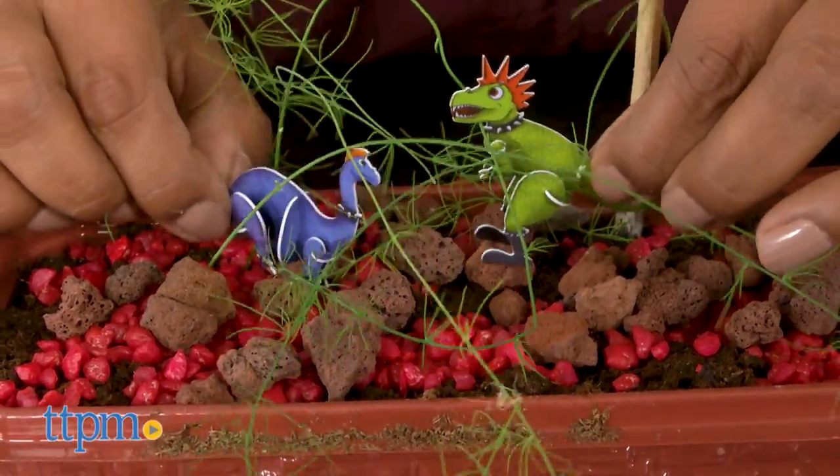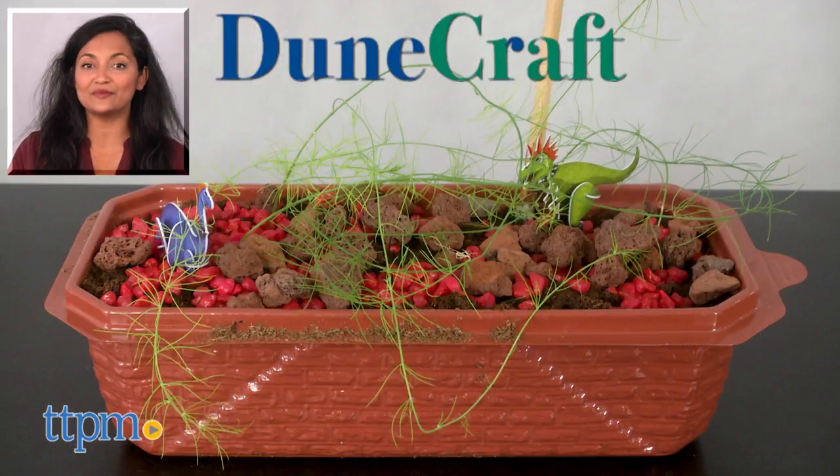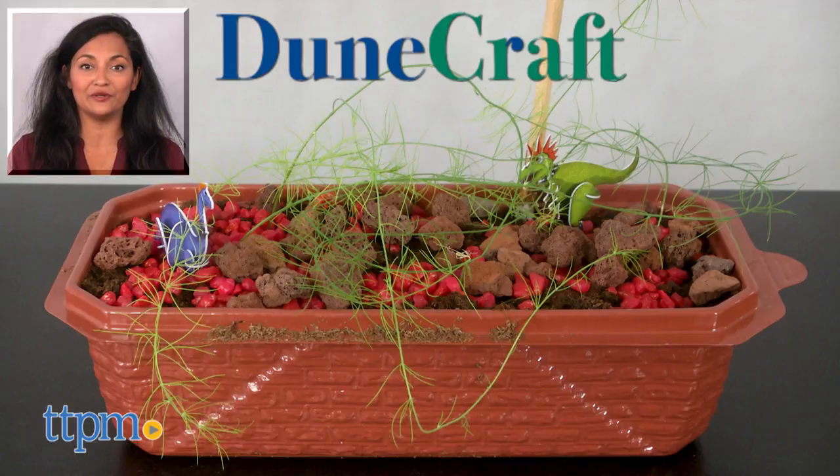The Dinosaur Park is for ages 4 and up and made by DuneCraft. For more information, including where to buy and current pricing, you can find us at TTPM and make sure to subscribe to our YouTube channel for more reviews every day.